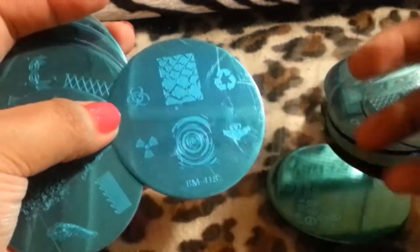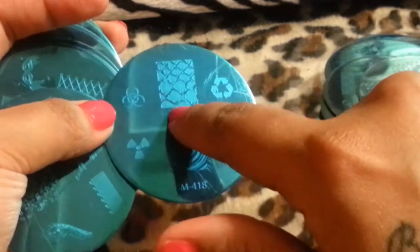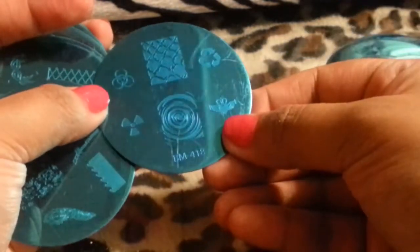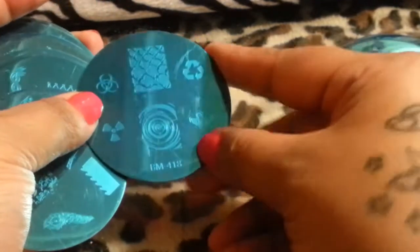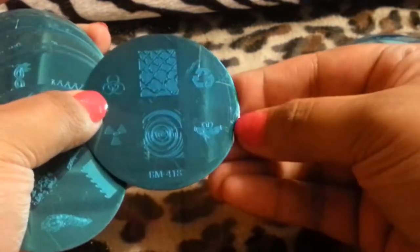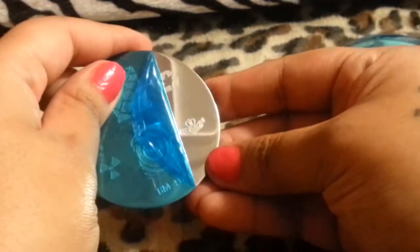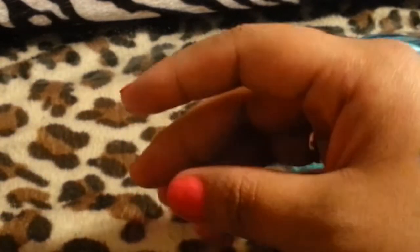This one is like a biohazard hazardous design. There's a world, some smoke, and then there's this heart where somebody is holding the heart. I really like this one — I don't want to open it actually, because I plan on doing a giveaway and some of these plates might be included. See how cute that is? I'm obsessed with this plate.